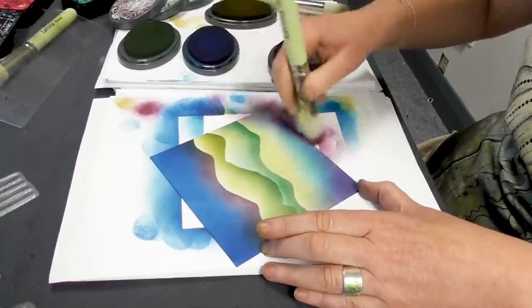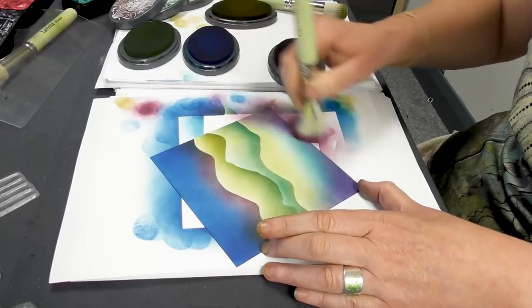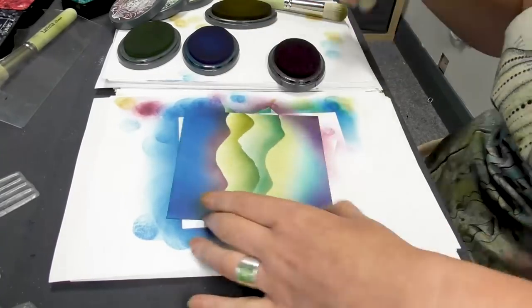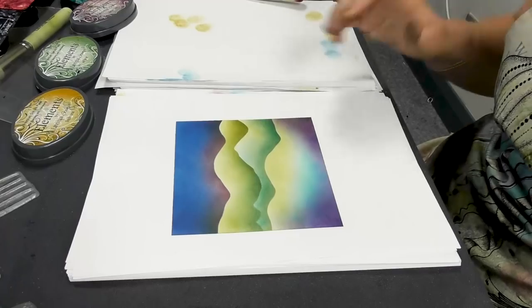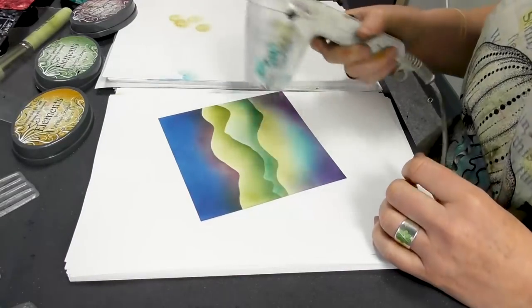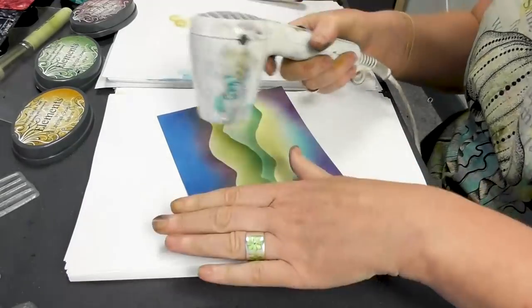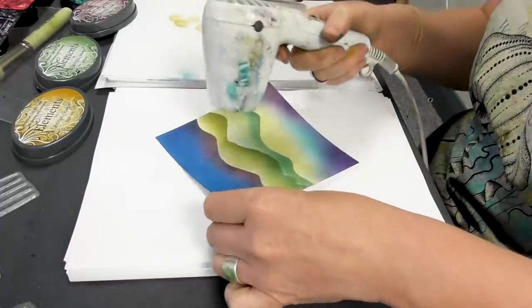Now I think those four colours really look fabulous together, and the tones that you can get just by blending them — I think that looks great. We're going to dry this now and we're going to emboss some trees in white, so I need to make sure that this background is completely dry.